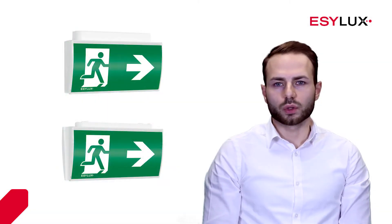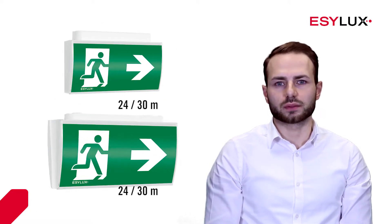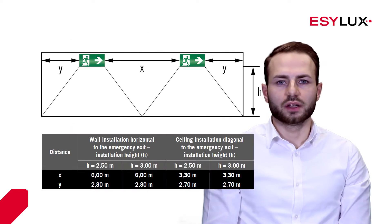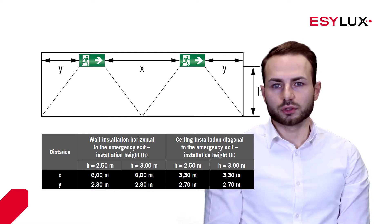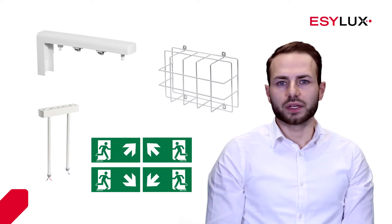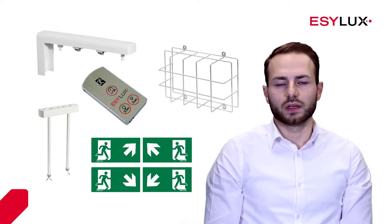The emergency lights offer a variety of detection ranges. Emergency lights for wall and ceiling mounting are available. Use the planning guide to determine the ideal mounting location. Useful accessories such as wall brackets, pendulum sets, basket guards, symbol sets and remote controls are available as part of our range.